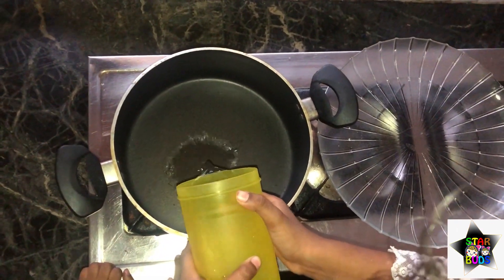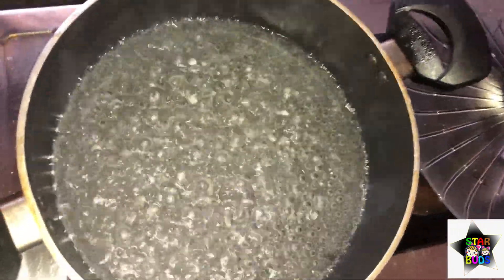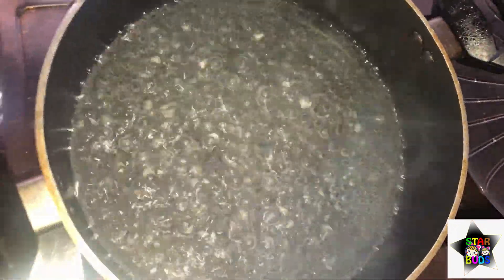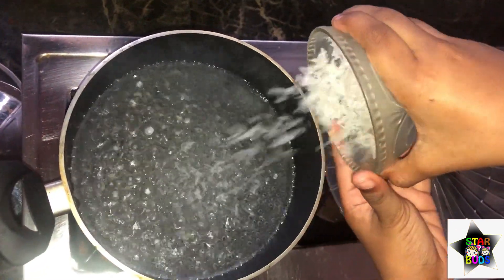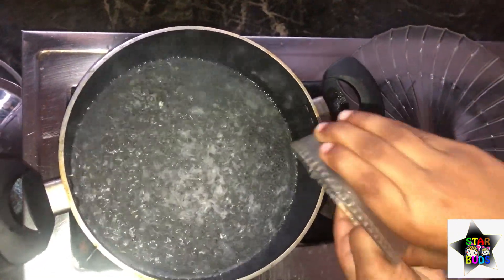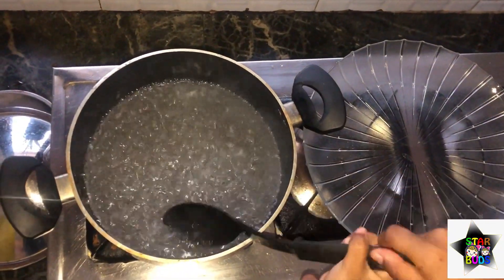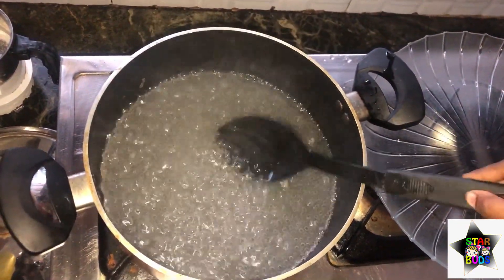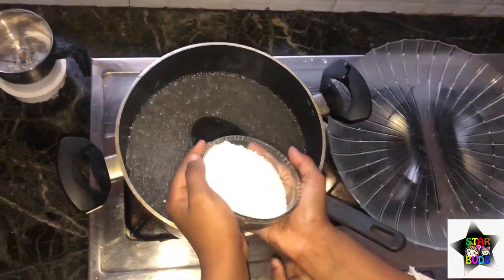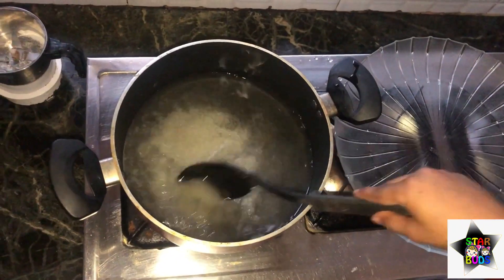First we need to pour two and a half cups of water and let them boil. Let's add 10 grams of grated china grass. Once it's completely melted, then add 200 grams of sugar and mix well.